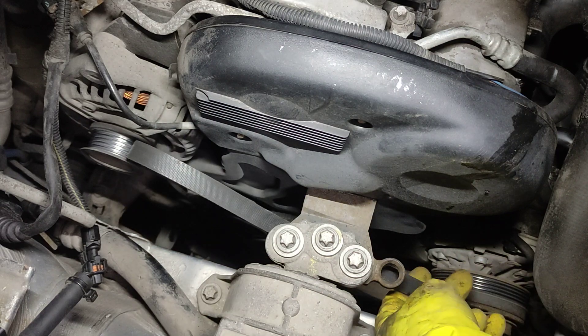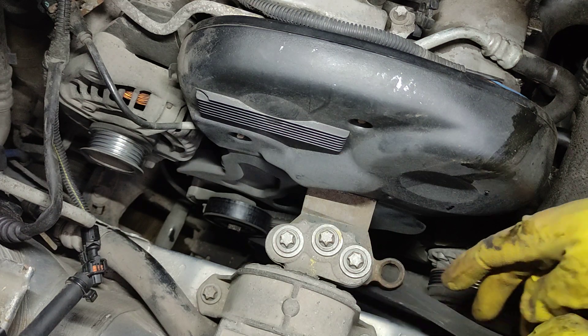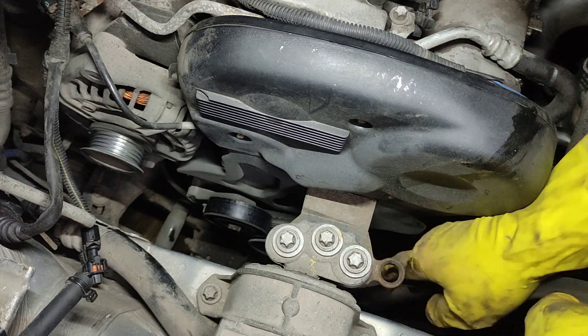Now don't forget to remember where the belt is passing through. Feed the new one.